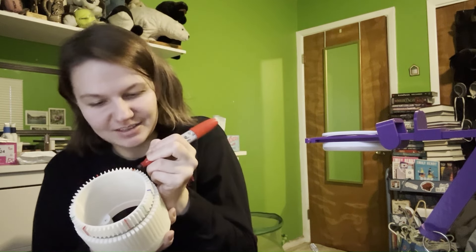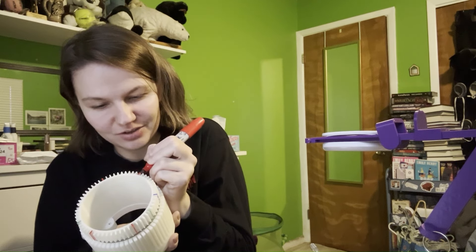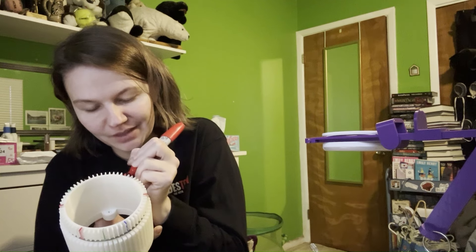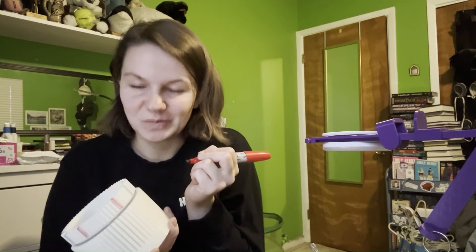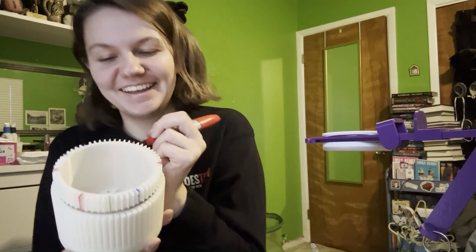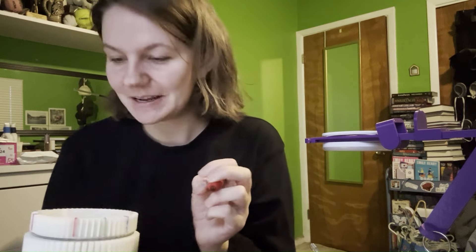All right, so that is one cylinder marked. I'm going to go ahead and mark the other two, but y'all don't really need to sit through however many more minutes of me doing that, so I'm going to skip ahead and I'll see you once I've marked all of these for the next step.